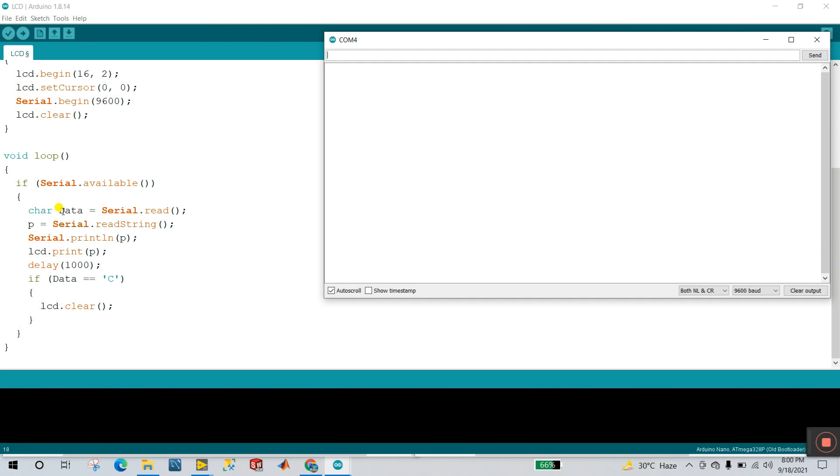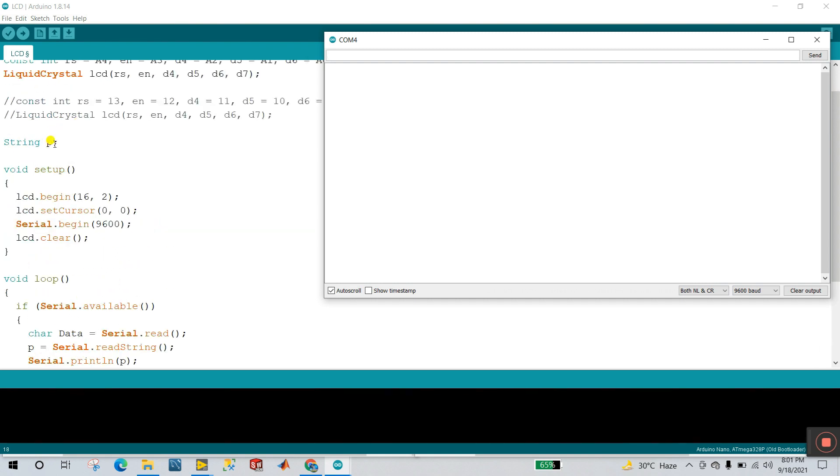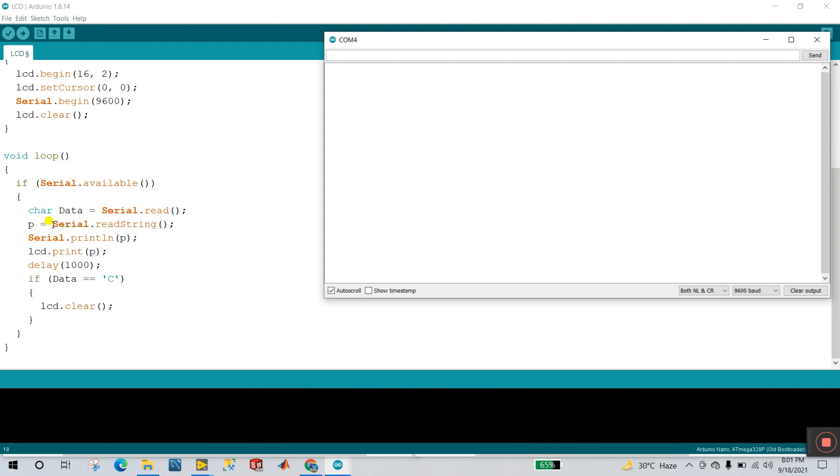In the loop, the condition is: if Serial.available — meaning if the serial monitor has data, this condition executes. The first variable is a character called 'data'. Serial.read() stores what you enter into 'data' — you can enter any single character like A to Z. The second part: P equals Serial.readString(), so you can enter any full string message. P is the string variable I declared earlier.